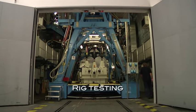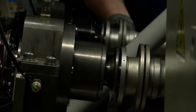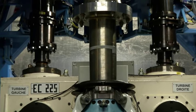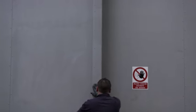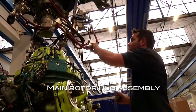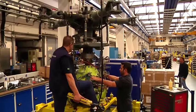To validate its operation and control of all parameters such as temperature and oil pressure, each gearbox is tested on the test bench. It is then confirmed as good for flight. The gearbox is mated with the rotor hub and is then delivered to the assembly line.